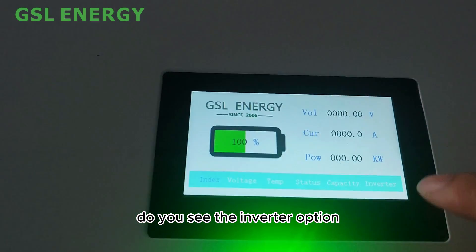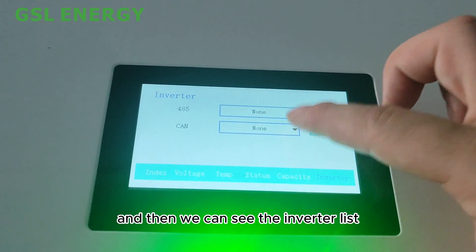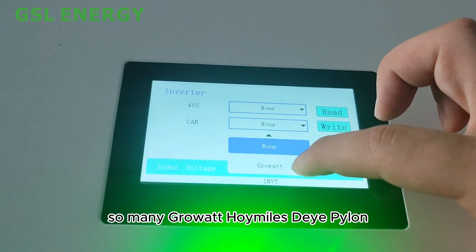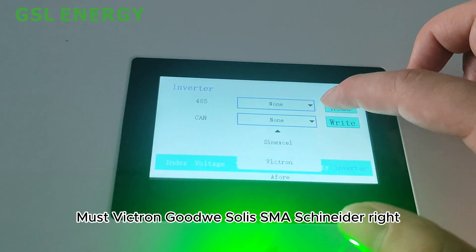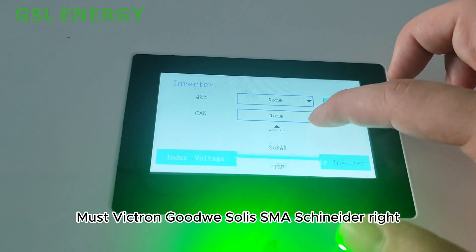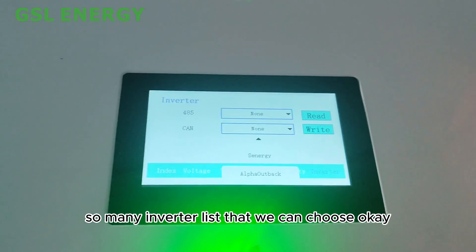We also need to choose the inverter protocol communication. Touch the screen to access the inverter options — you can see there is a CAN bus option and a list of supported inverters from many brands, so you can select the compatible one.